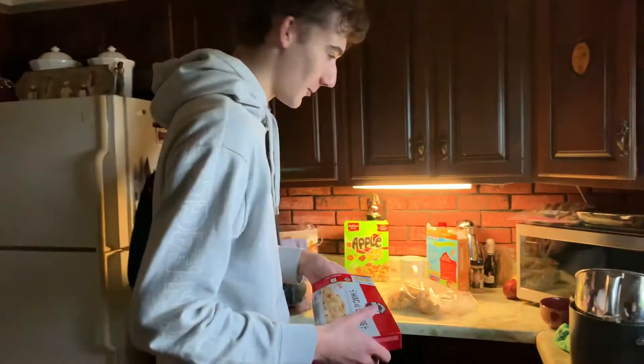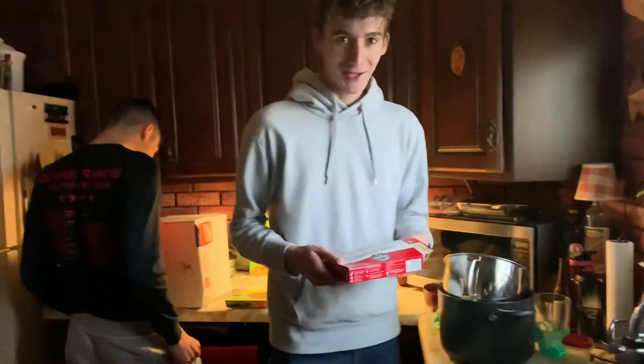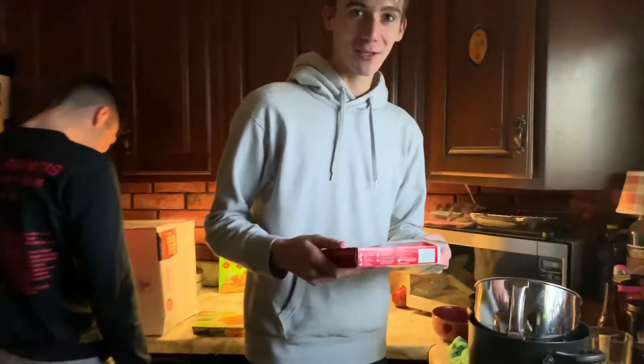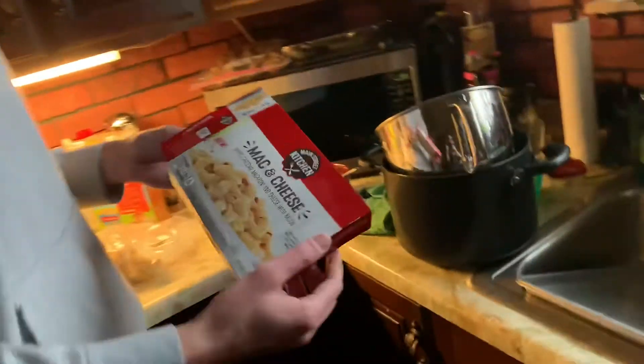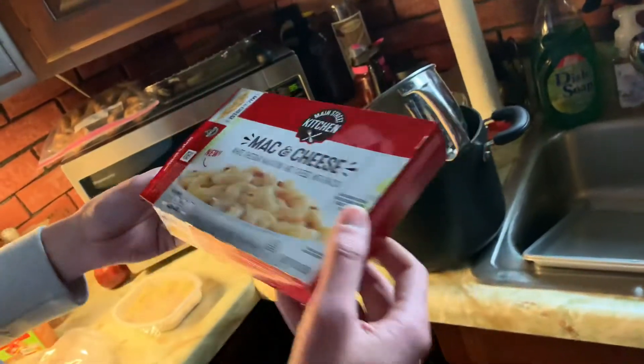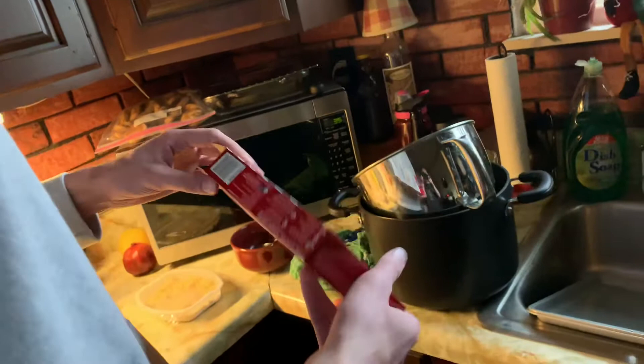Welcome! Alright, we're gonna open up this bad boy — macaroni and cheese, white cheddar mac and cheese with bacon. Oh yeah!